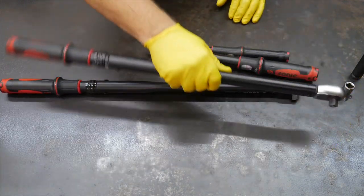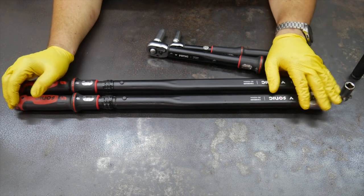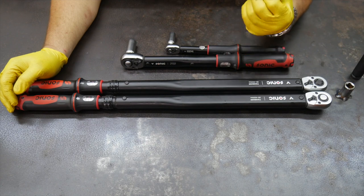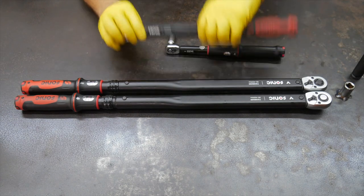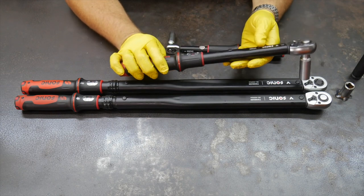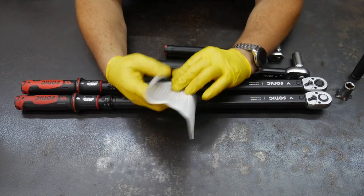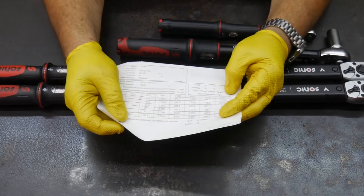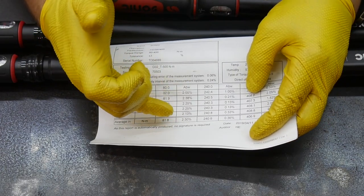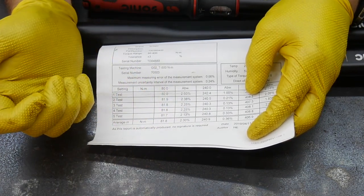SonicTools has really good engineers that design these things — built very, very well with a nice click to them. I've mentioned in other videos where we actually took apart a torque wrench to look at it. I like Sonic because they have a nice firm click. Keep in mind that at the low end of a torque wrench's range, you're not going to get a loud click — the click gets louder the more resistance you add. Here's one of the calibration cards that come with SonicTools torque wrenches; they're guaranteed to be within plus or minus 3%, and you can see readings like 2.13, 2.38, 2.4 — well within that range.